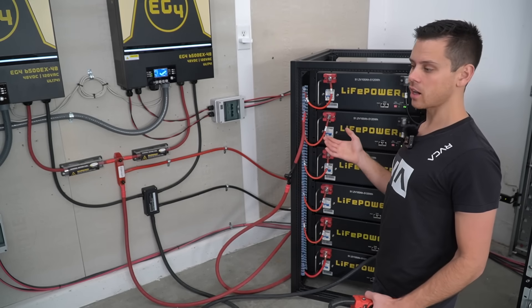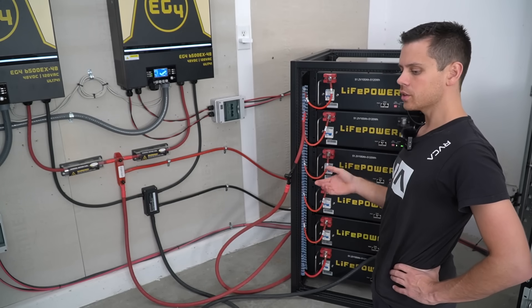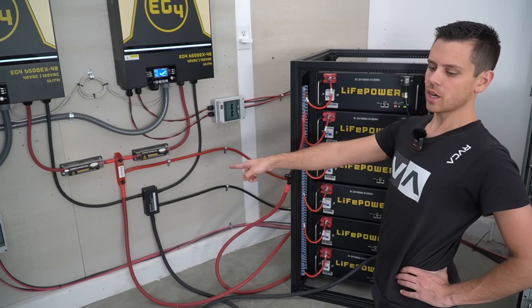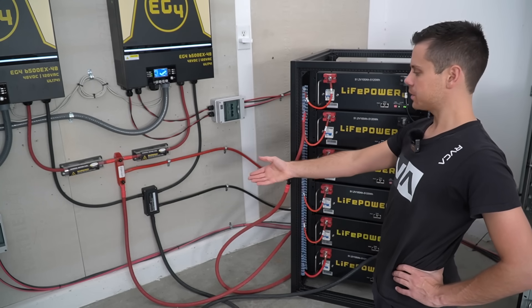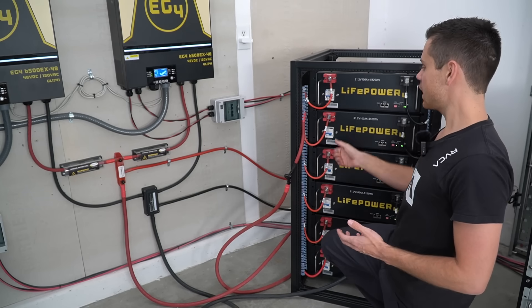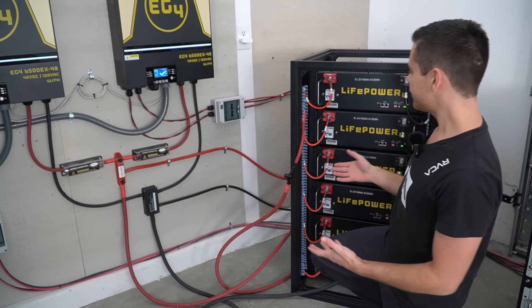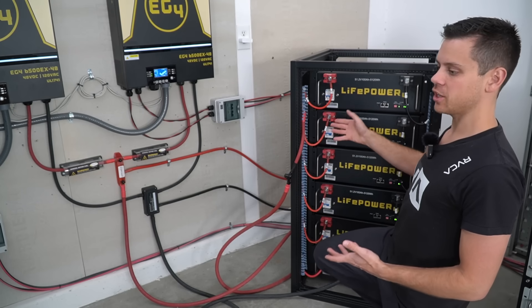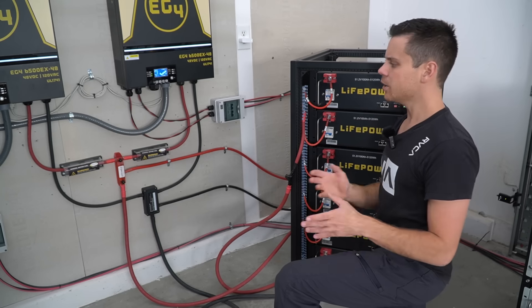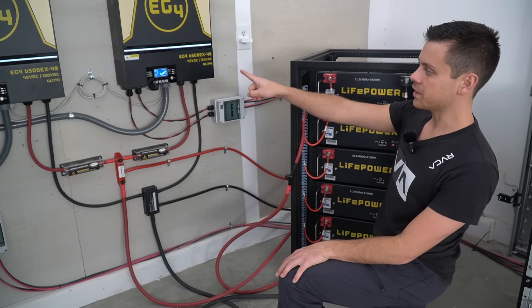Keep in mind that the larger the load, the greater the variation in current from each battery. If instead of 100 amps we were pulling 20 amps, the variation between packs would decrease. If we pull 500 amps, the difference can be quite significant. But if no individual battery exceeds 100 amps for your specific application, you're good to go.